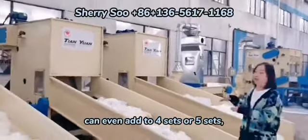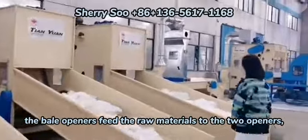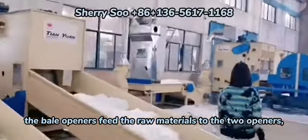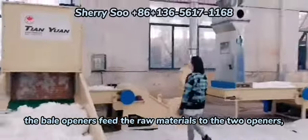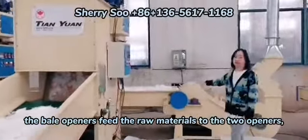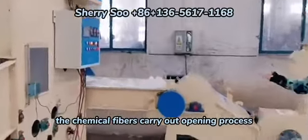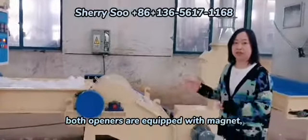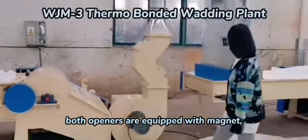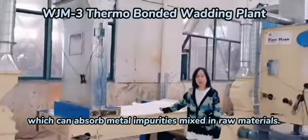You can even add four sets or five sets as you need. The bell openers feed the raw materials to the two openers. The chemical fibers carry out the opening process and realize mixing at the same time. Both openers are equipped with magnets, which can absorb metal impurities mixed in raw materials.